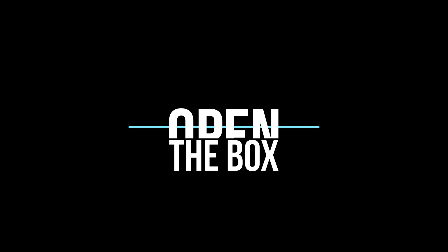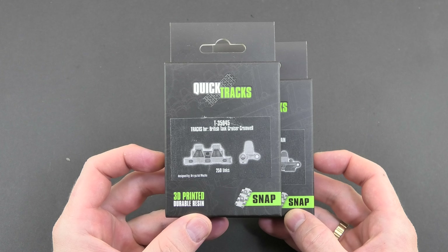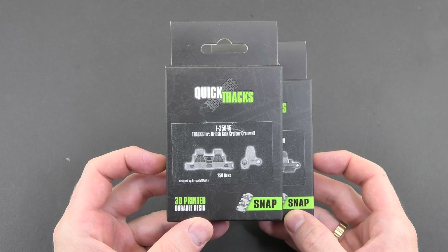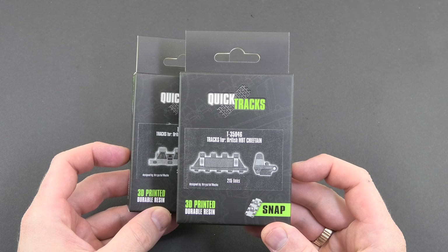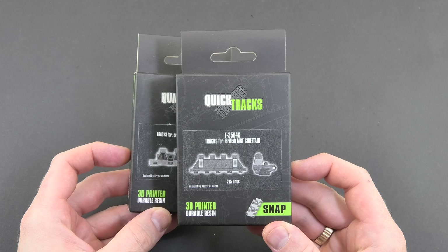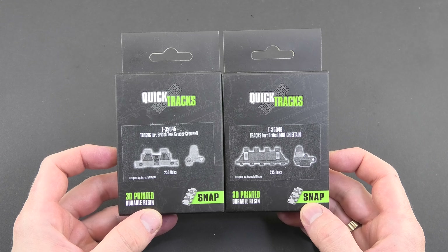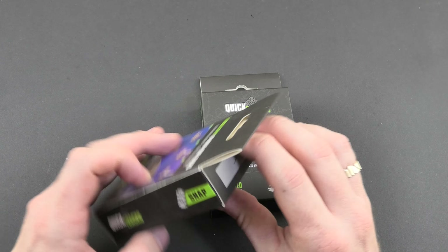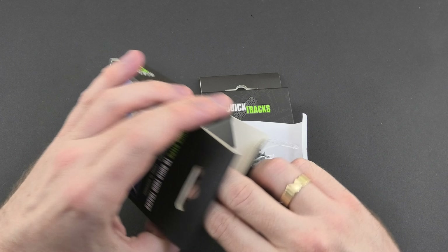Hello my friends, this is the Open the Box series and today I would like to show you superb sets of trucks for Cromwell, Chieftain, and later I will show you the Hetzer family trucks. As with the previous products I show on this channel, there is not much difference when it comes to quality — top shelf premium product that shortens the construction of trucks to about 30 minutes. In a moment you will see for yourself how easy it is to assemble them without any tools.